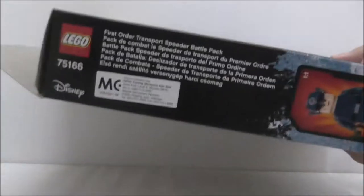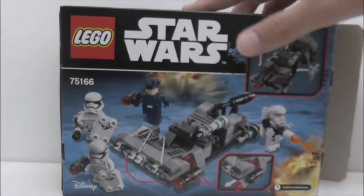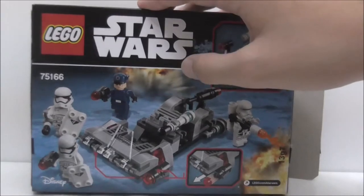So this is the top, the bottom, and nothing really on the sides. And yeah, the back shows you all the features.